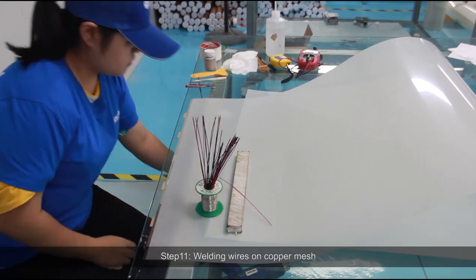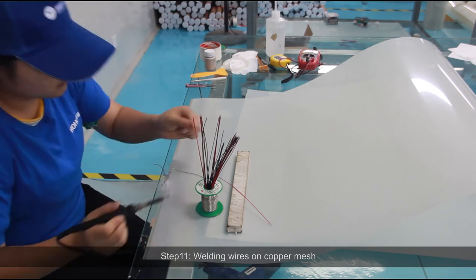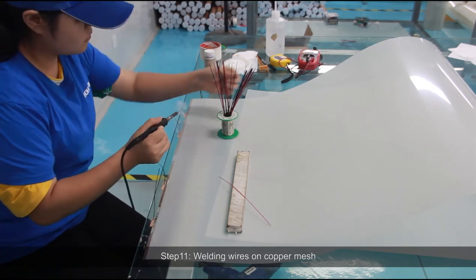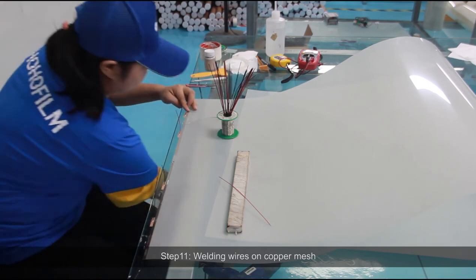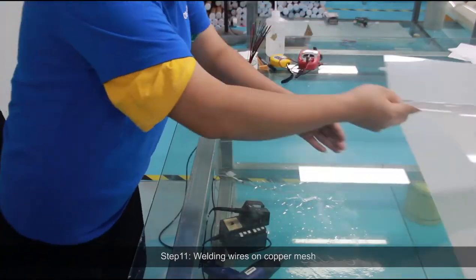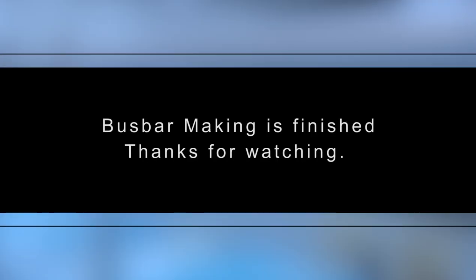Step 11: Weld wires on the copper mesh. Bus bar making is finished. Thanks for watching.